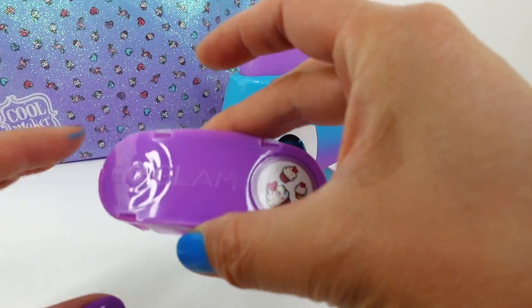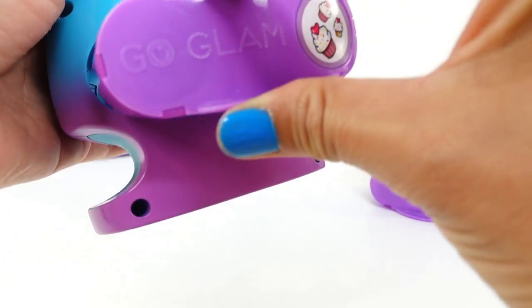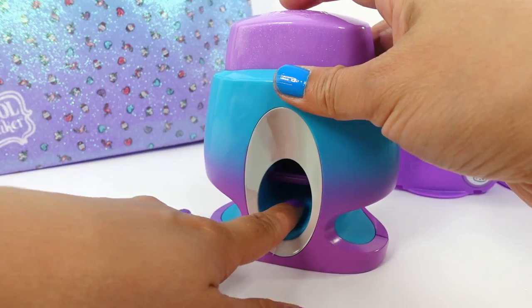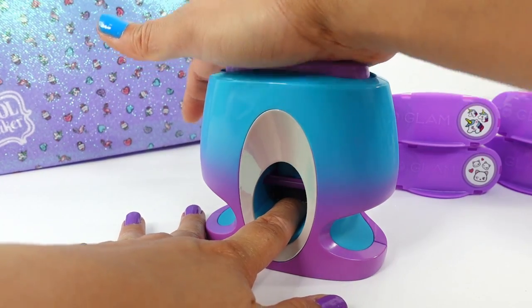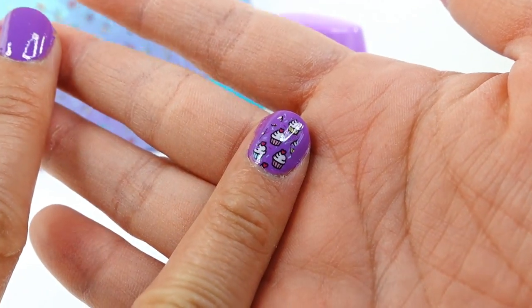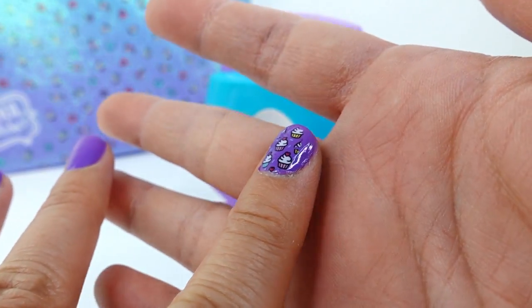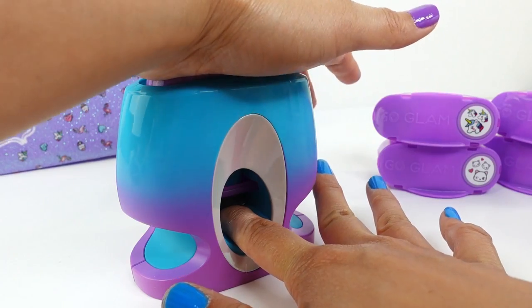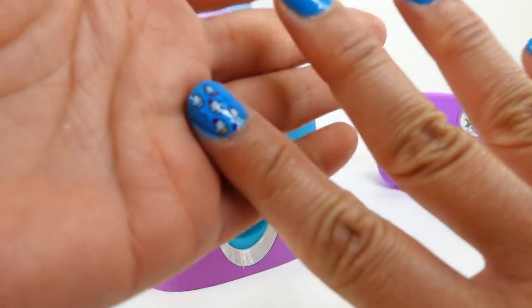Next let's take our first cartridge, which is the cupcake, and put it in — just like that. We'll put our finger in there and stamp it. Oh my goodness, this is so cute — look, it's colored and everything! That was really fast. Let's do this one too — there we go, this is super cool!